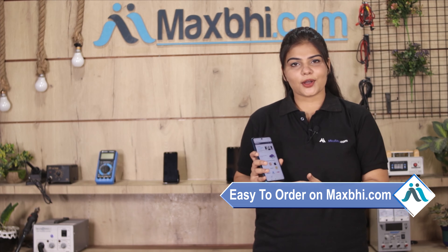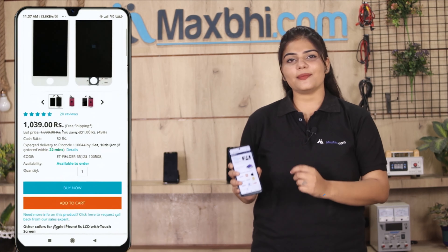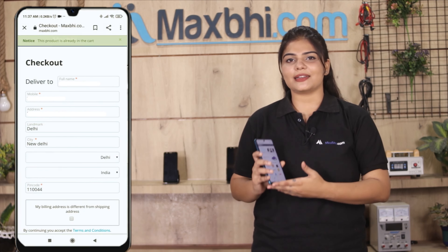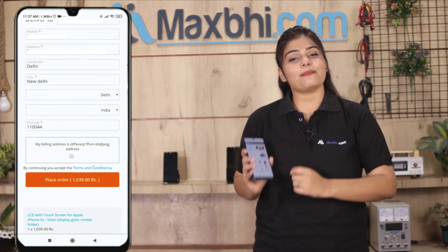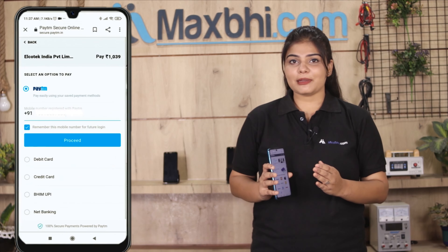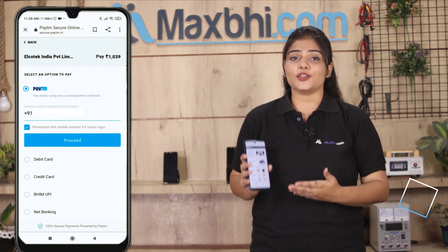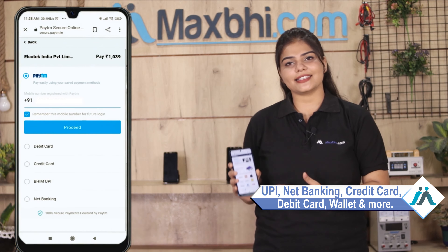Search our website MaxBee.com, go to the product page, click on Buy Now, enter your name, mobile number and address, then click on Order. After clicking on Order, you will go to our super secure payment page where you can use almost every type of payment, such as UPI, Net Banking, credit or debit cards, wallets, and more.